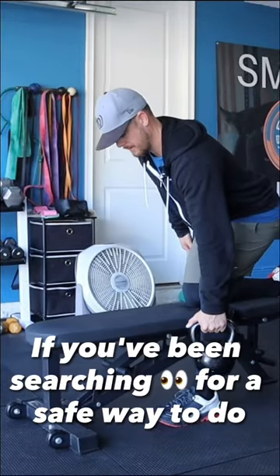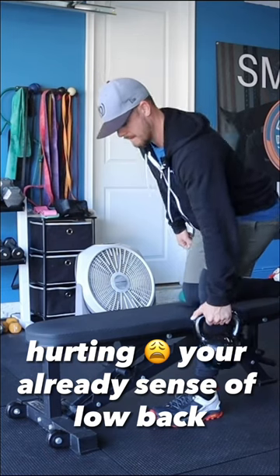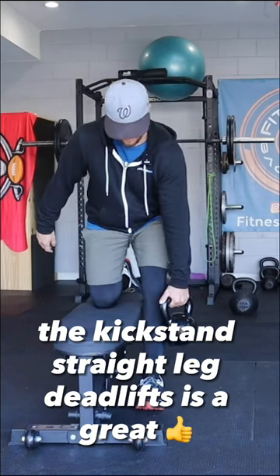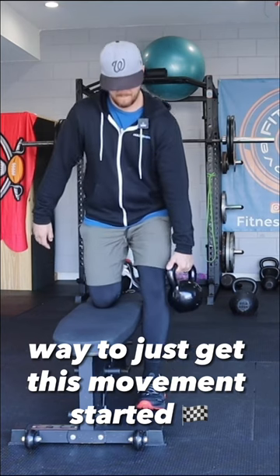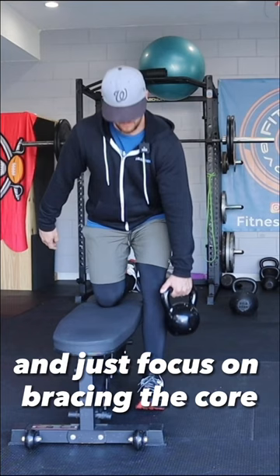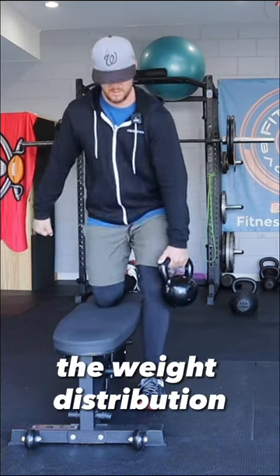If you've been searching for a safe way to do some variation of deadlifting without hurting your already sensitive low back, the kickstand straight leg deadlift is a great way to get this movement started. You can start with any level of weight — go weightless and just focus on bracing the core, loading the hips up, and the weight distribution.